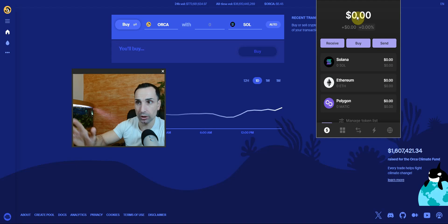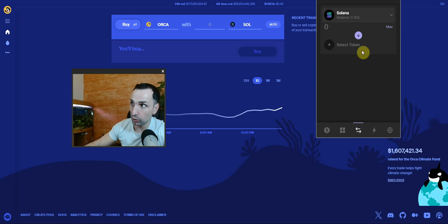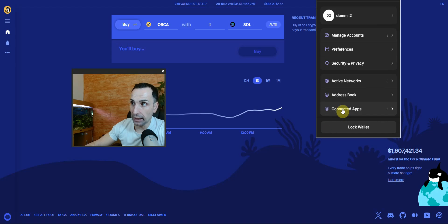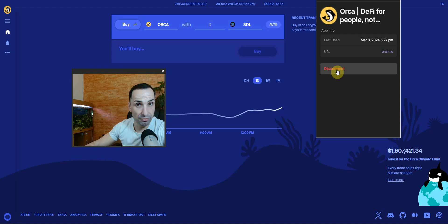Once you've finished your transfers, buying, and selling, you also have the option to swap tokens directly inside the wallet — though sometimes it doesn't work perfectly. Most importantly, when you're done, go to Settings, then Connected Apps, find the app, and click Disconnect. This is a must-do after every single use, before you close your wallet.